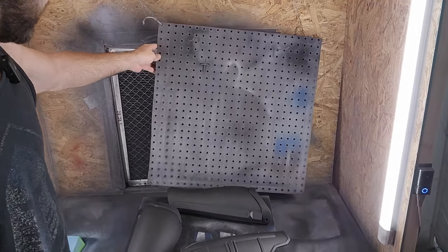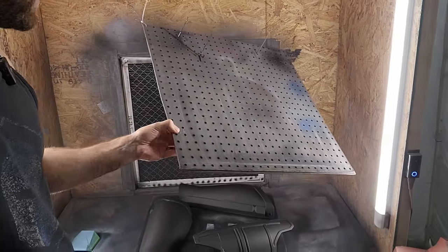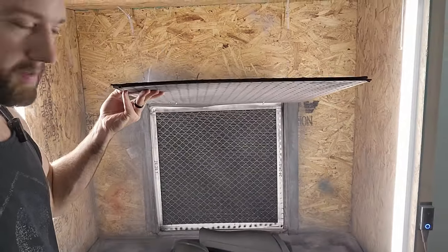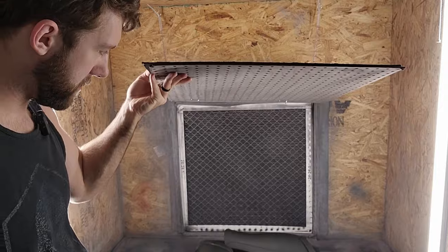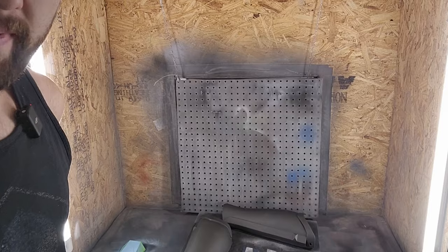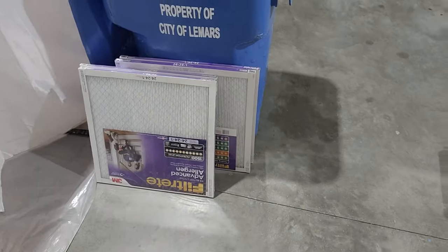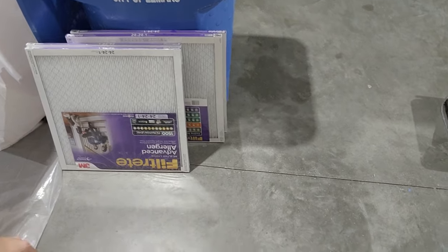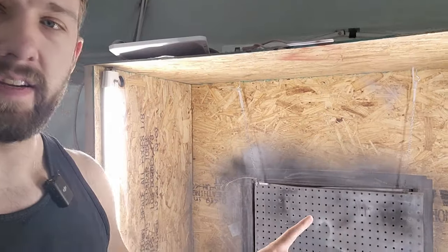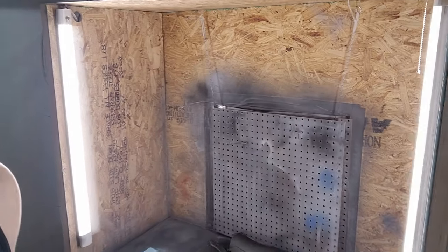Let's see if I can lift this up without destroying everything. We have — I believe that's a 24 by 24 air filter. We replace those about once every couple weeks. Luckily they're pretty cheap, and it helps prevent us from just blowing out spray paint color and residue. That filter is probably due for a change, but let's check out behind it because that's where the interesting stuff is.